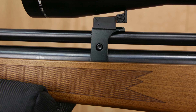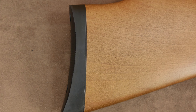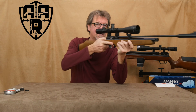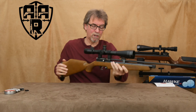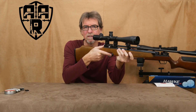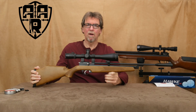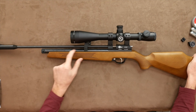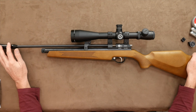It takes two CO2 12-gram cartridges but ironically only uses one at a time. The first cartridge goes in head first, along with the second which also goes in head first, with its base seating into the bottom of the screw thread. But only the first one is pierced and used.